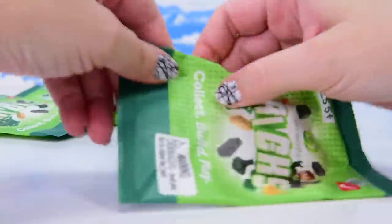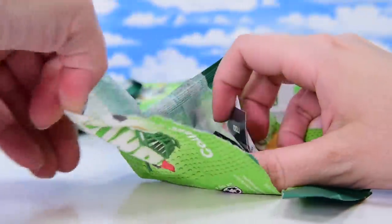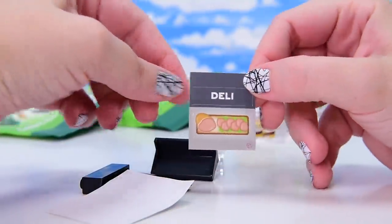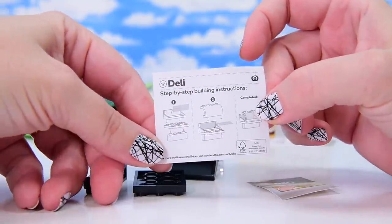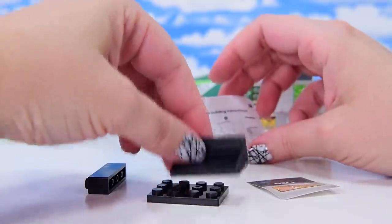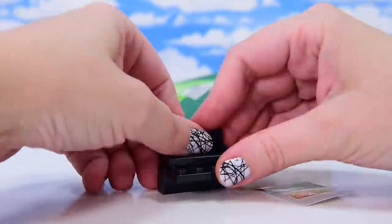Let's open the next one up. So in here, it says deli — this is some deli products. Some Devon and processed meats perhaps, or just sliced salami, which is also processed meats. So we've got this bit here and then we get this bit — this is a display thing. Where are the stickers supposed to go?